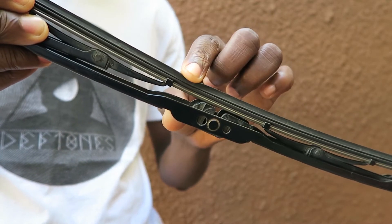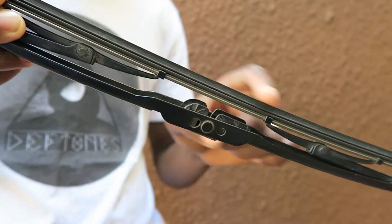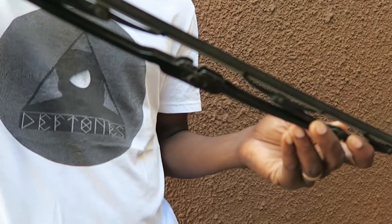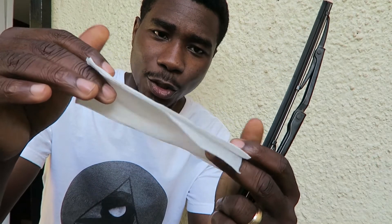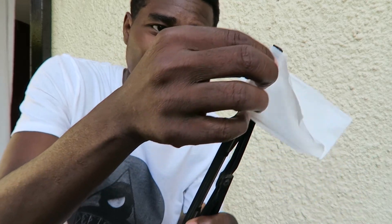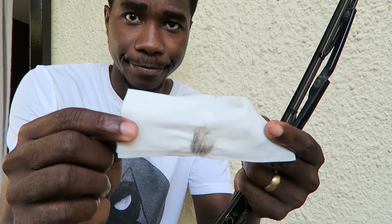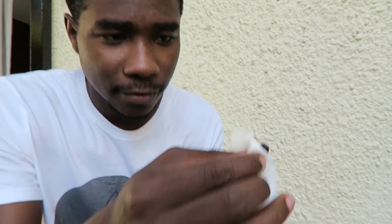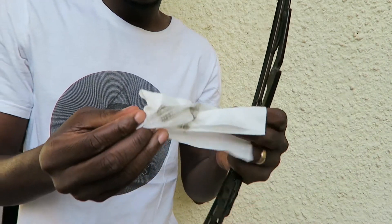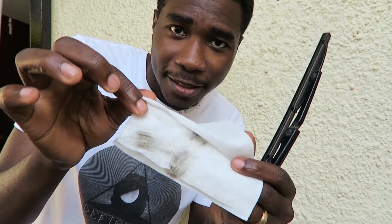What we're going to do today is clean the blade using either alcohol or wet wipes. In this example, I'm going to use wet wipes. You'll be shocked at how much dirt is on here. This is from my own car — just look at how dirty this is. I'm going to do one wipe and show you the result.